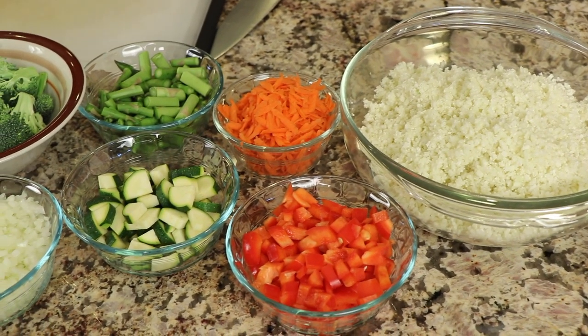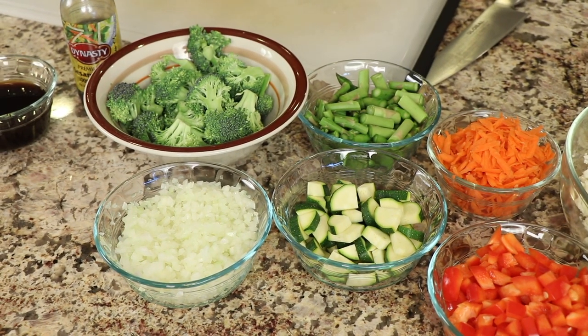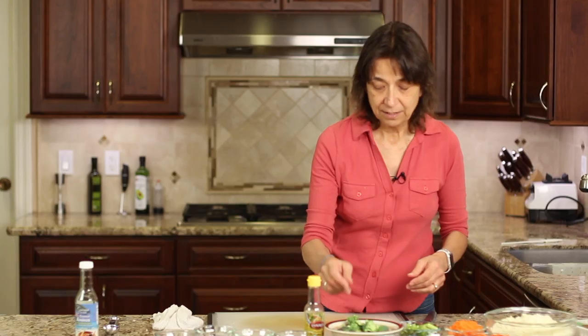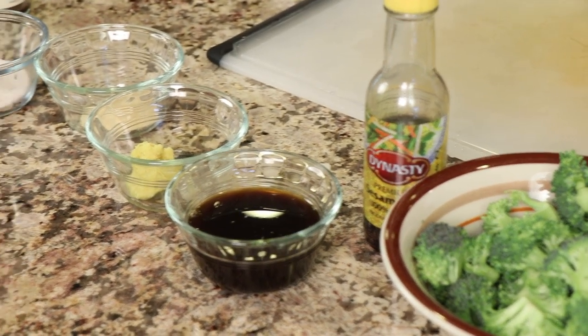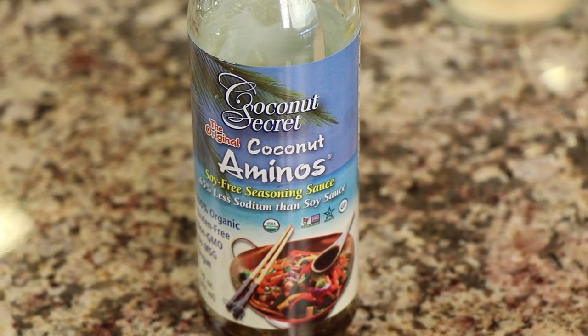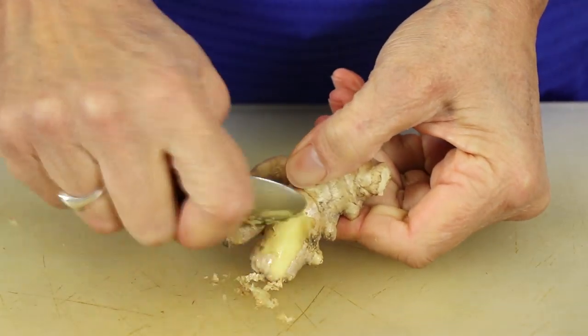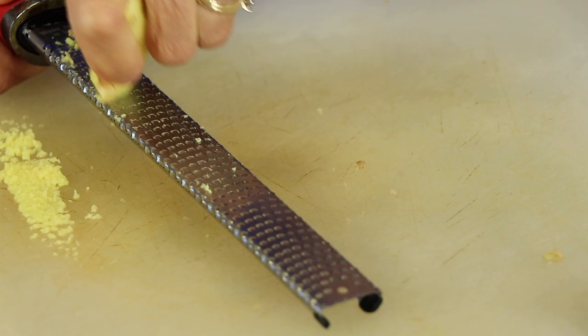We'll need some diced red bell pepper, shredded carrot, chopped zucchini and asparagus. I have a super fine dice on some yellow onion — I have a video for that if you want to know how to cut it up really fine and quickly. We'll also need some broccoli florets — I bought these at Costco and they're organic. We need some sesame oil, coconut aminos — that's sort of like a soy sauce substitute made from coconuts. You can pick up a bottle at Trader Joe's or a regular supermarket. We'll also need some fresh ginger — I've taken the back of a spoon and peeled off the skin, then used a microplane to get it nice and fine.